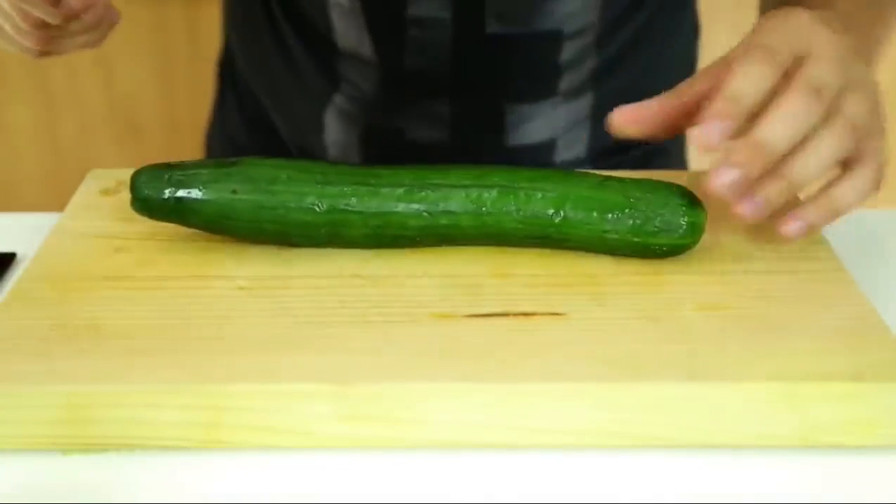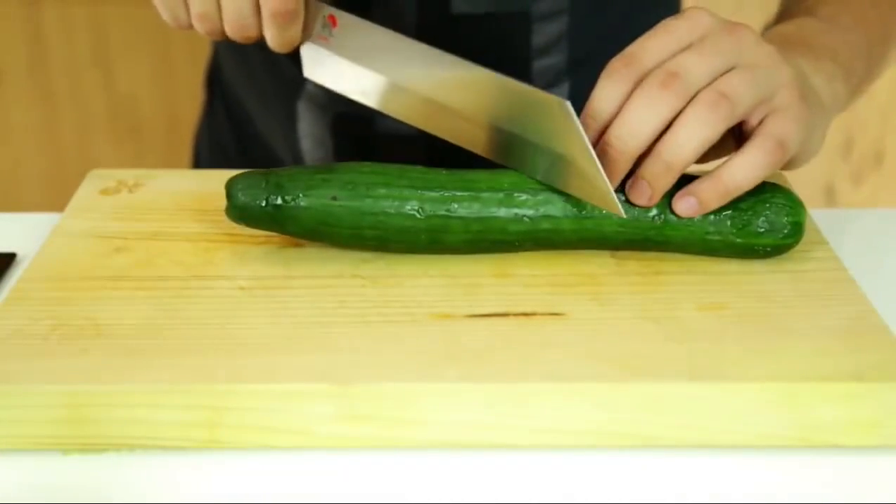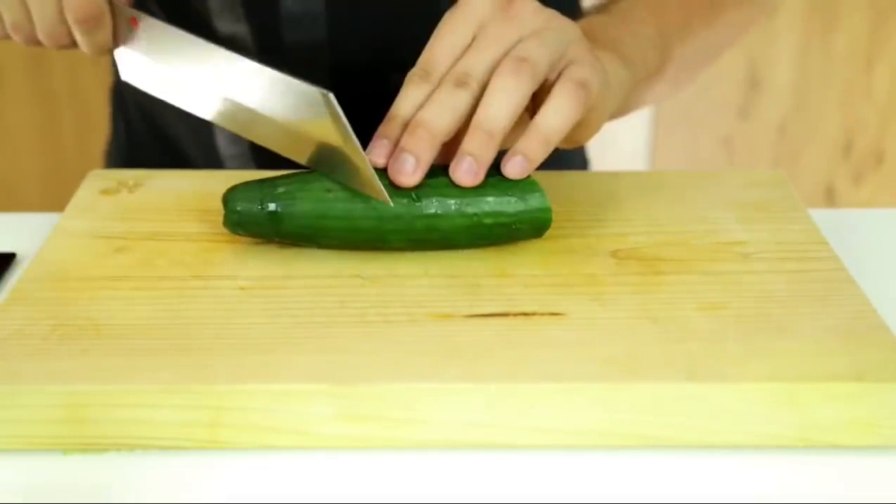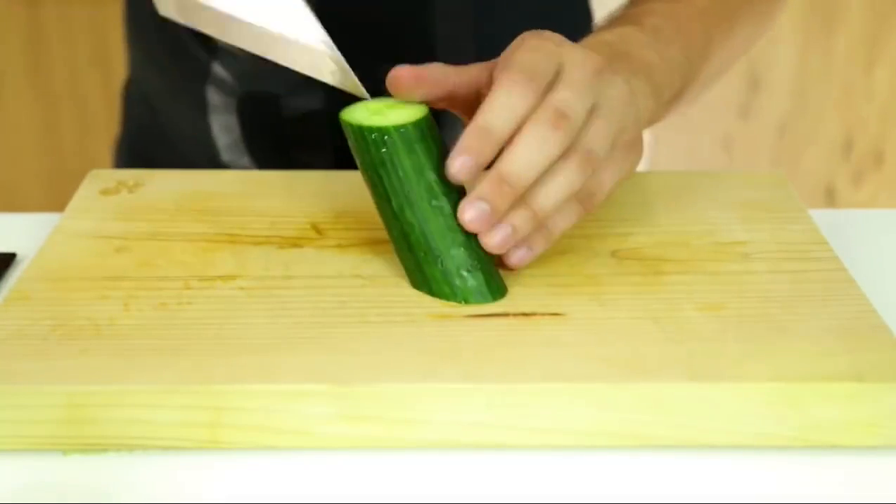Take a cucumber and slice it at a 45 degree angle to the center line, then make another slice at the same 45 degree angle about 12 to 15 centimeters to one side.